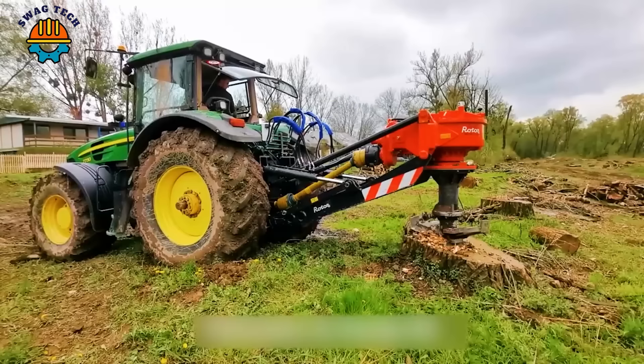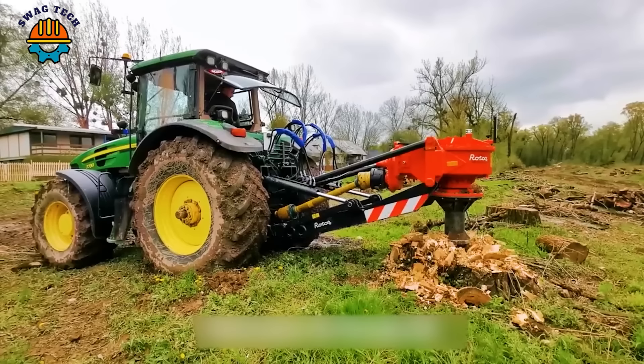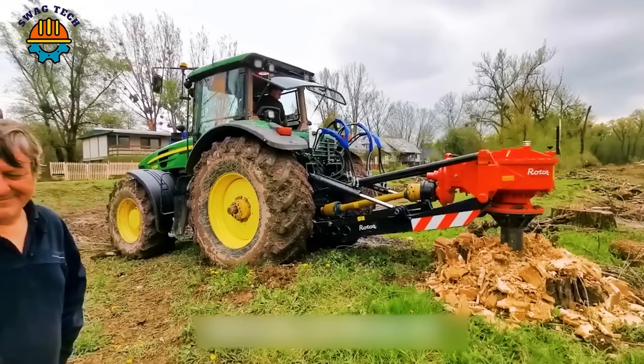The Rotor S stump cutting machine is known for its ability to cut tree stumps powerfully and quickly, helping to increase working efficiency and save time.